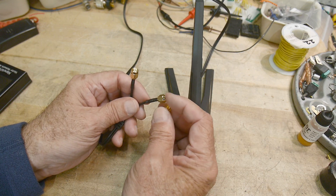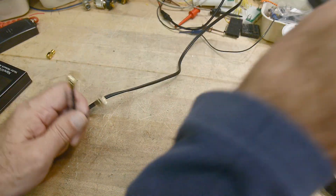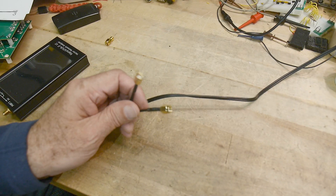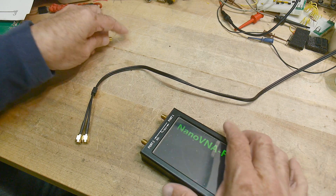I have an adapter that will take reverse polarity and turn it into normal polarity. Let me stick this on something metal over there, just to make it fun, and let's see if they have any resonance at Wi-Fi frequency.